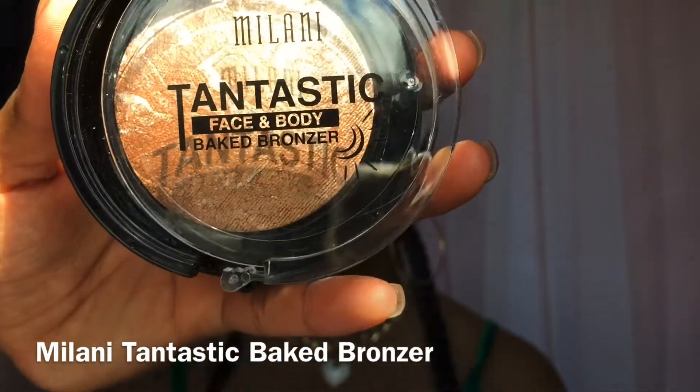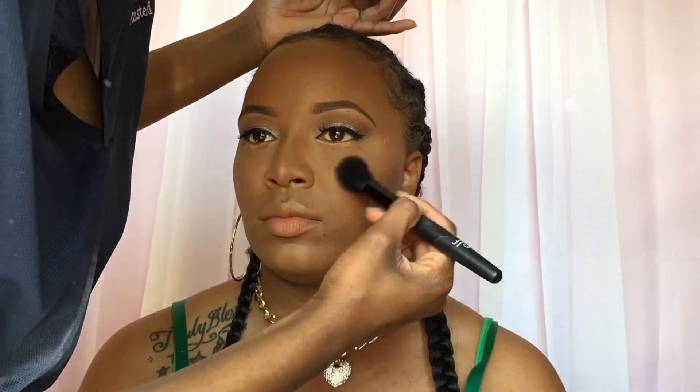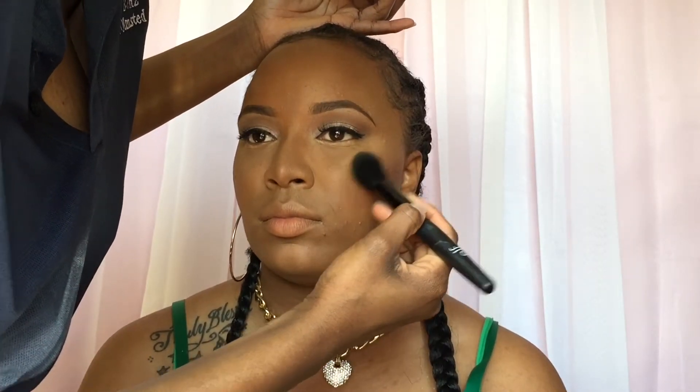Using the Milani Tantastic baked bronzer as a highlight — I tried this out and absolutely love it, you should give it a try. Bringing the cupid's bow to life — look at that glow! Comment below if you like it. Don't forget thumbs up, subscribe and like.